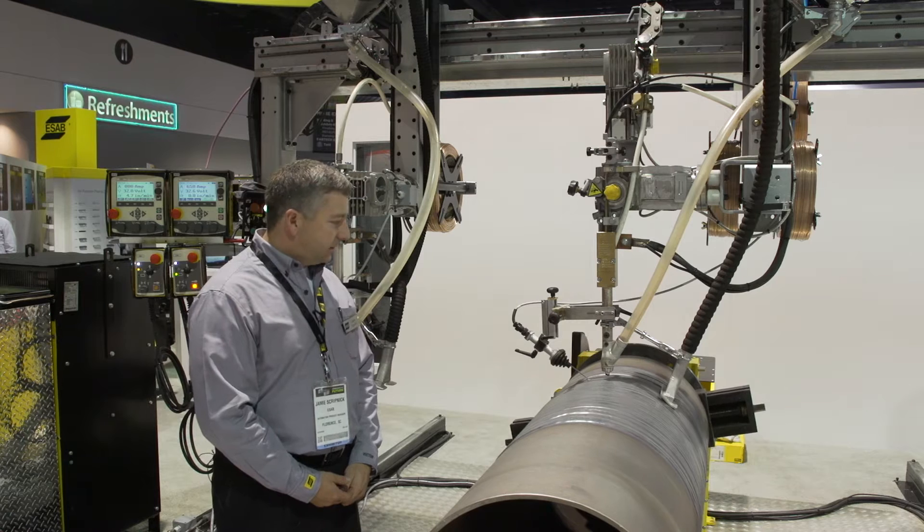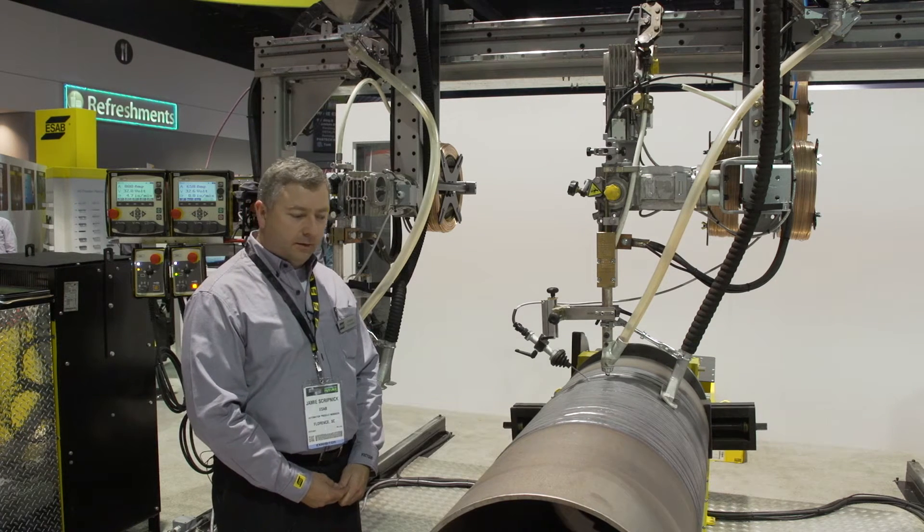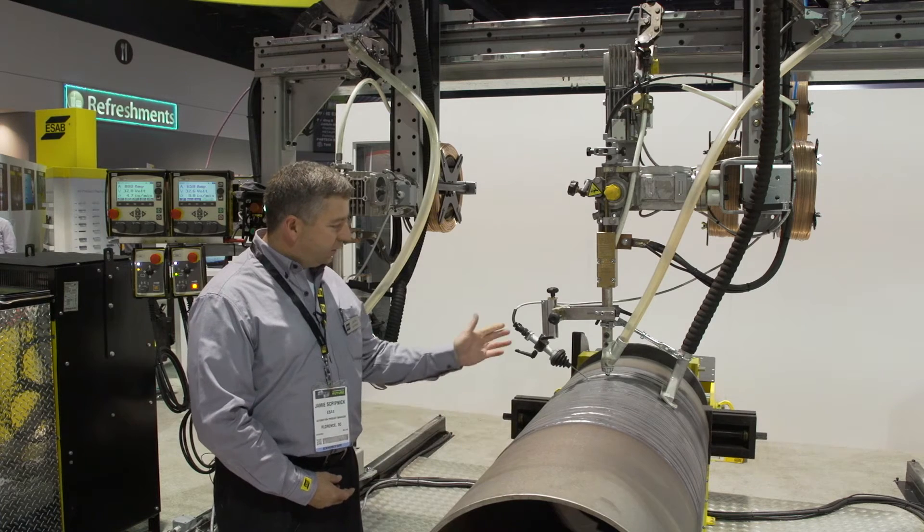Many applications that it's used for include beam welding, I-beam welding, box beam welding, single wire, and twin wire.